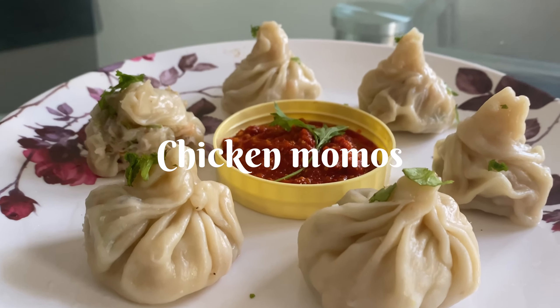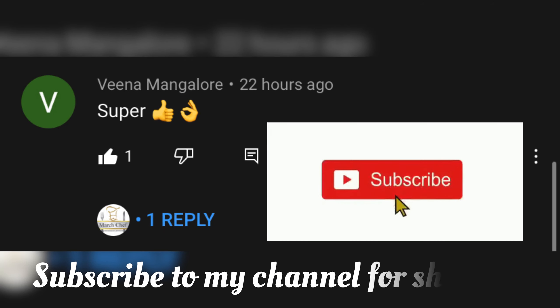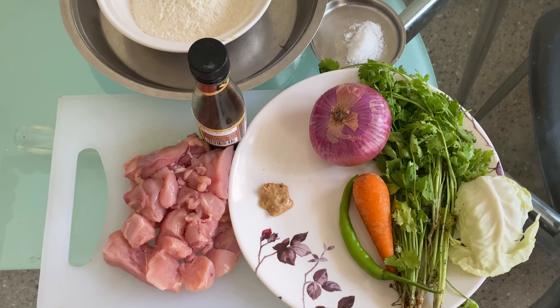Hello everyone, welcome to Mart Chef. Here is chicken momos and chutney. A huge shout out to Vena Manglor for supporting the page, thank you so much. Keep supporting!